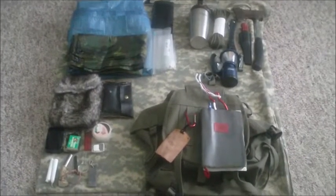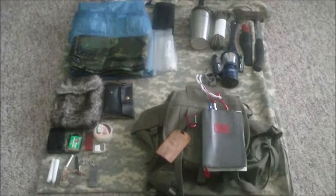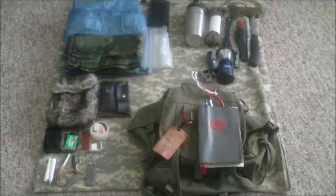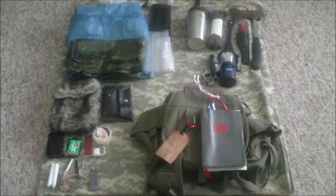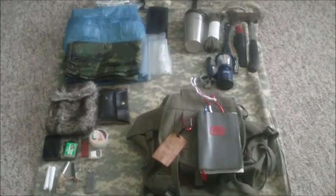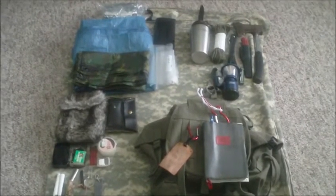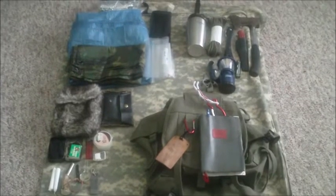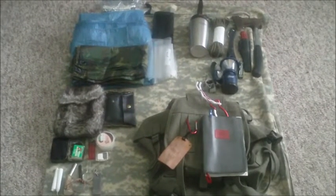Hi guys, this is Mick with Wehali Bushcraft. I haven't done one of these in a while, so I thought I would re-consolidate some of my gear and toss some gear and maybe add some gear. So this is my whole loadout that I'm working with right now, only in a sort of a survival situation.